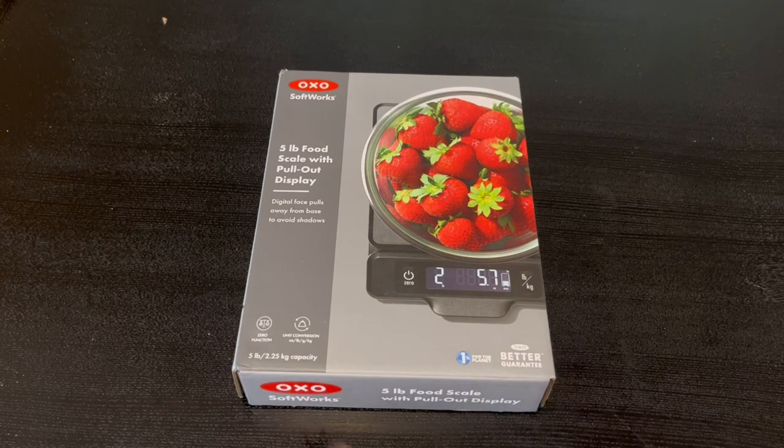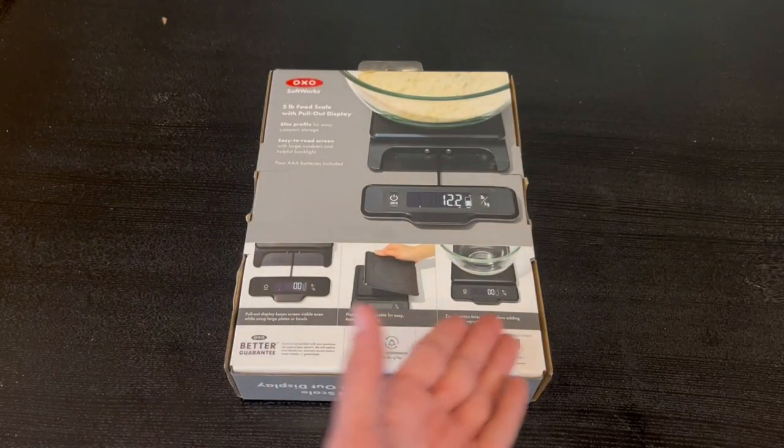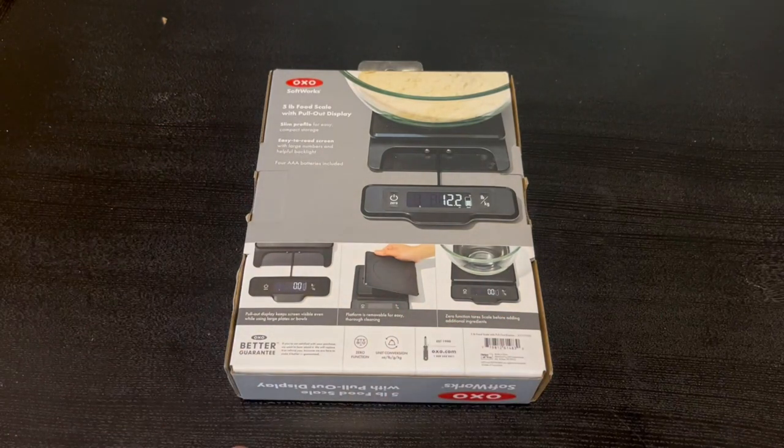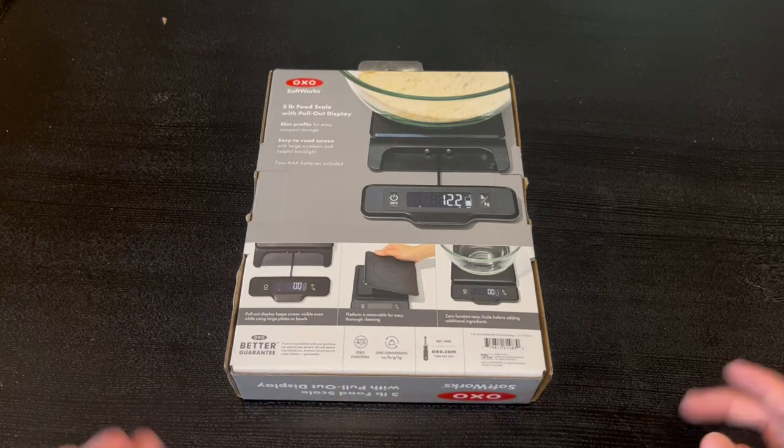This is actually a five-pound, which is 2.25 kilogram capacity. It also has an OXO battery guarantee and is one percent for the planet. On the back it tells us some directions and functions — it has a slim profile, an easy-to-read screen, and four AAA batteries are included.